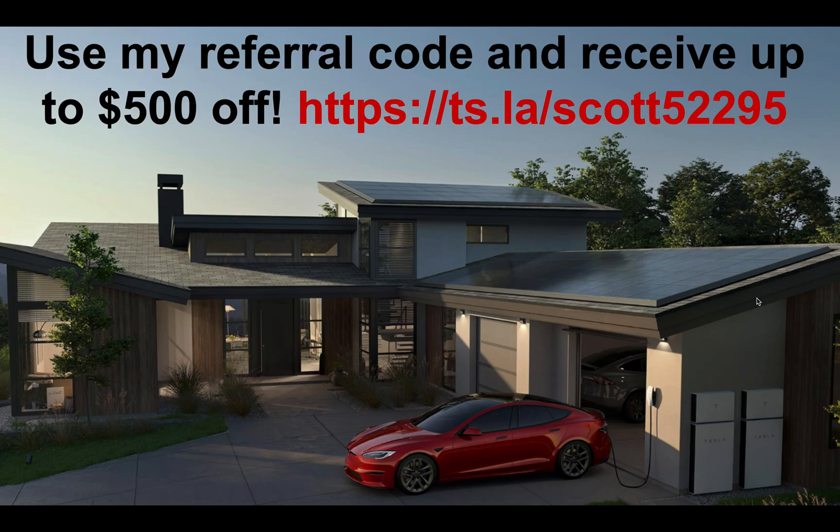By the way, if you use my referral code, you may receive up to $500 off. That's a current promotion, though of course that could change at any time.